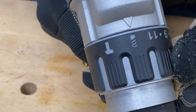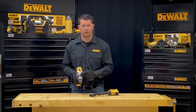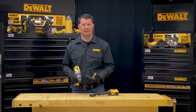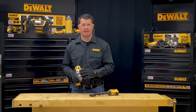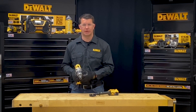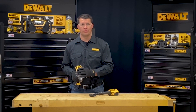Another setting on this tool is hammer drill mode. I can adjust the clutch collar one more time so that this arrow aligns with the little hammer icon on the tool, and that will allow the tool to actually beat while it also spins for drilling different masonry applications. On the hammer drill mode it disables that clutch, so you're going to need a lot of control by using the side handle and the variable speed trigger, in case the tool binds up — because it will not stop in either the drilling mode or the hammer drill mode.